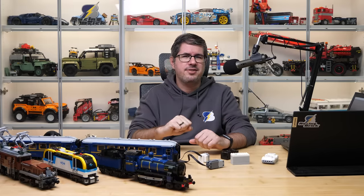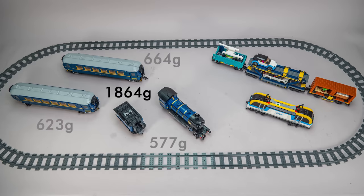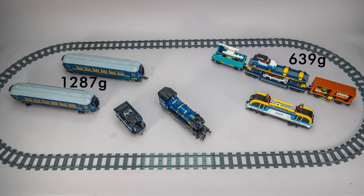So before trying anything meaningful today, let's see the weight results first. The locomotive and the tender of the Orient Express together weighed 577 grams, dining car 623 grams, sleeping car 664 grams — a total of 1864 grams. The city freight train: locomotive 473 grams, all cars together 639 grams, 1112 grams in total. As you can see the Orient Express does not weigh twice as much as the freight train as a whole, but if we check the weight of the cars to be pulled, it is almost exactly twice as much.